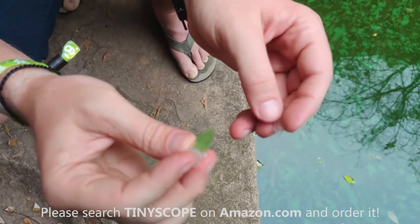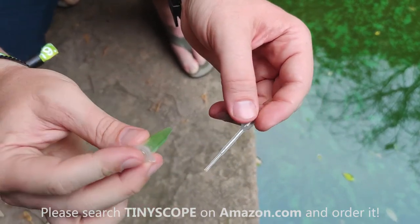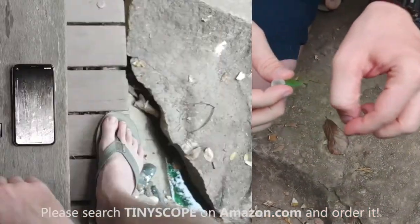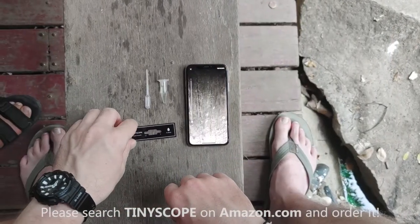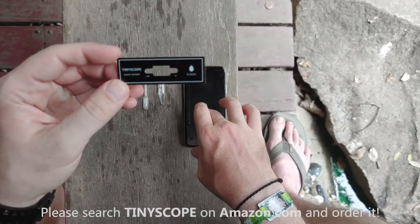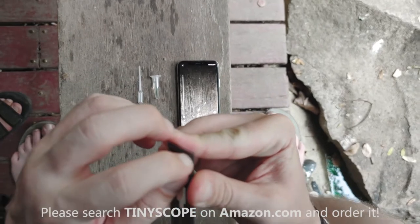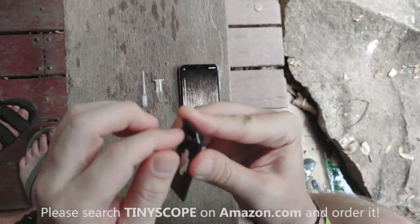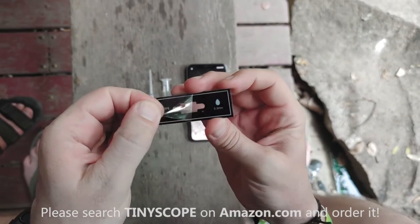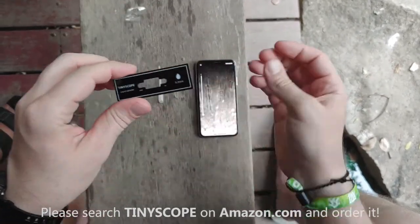Close the top on the sample holder and now you can put it in your pocket and take it hiking, bring it back home, or take it back to the classroom if you're using this at school. Now let's prepare the slide. Right here we've got the Tiny Scope liquid sampler slide. When you get it ready, make sure you take off the protective plastic coating first — there it is, get that off.